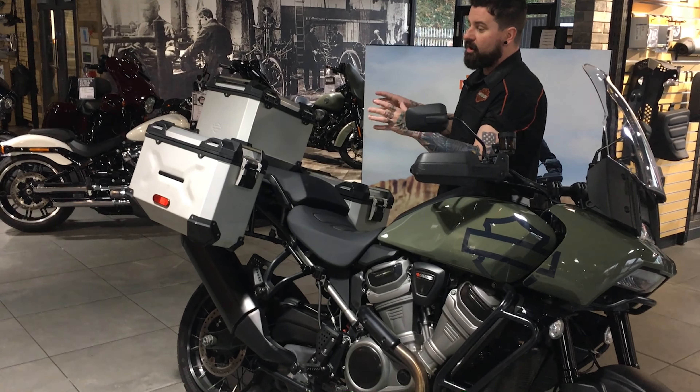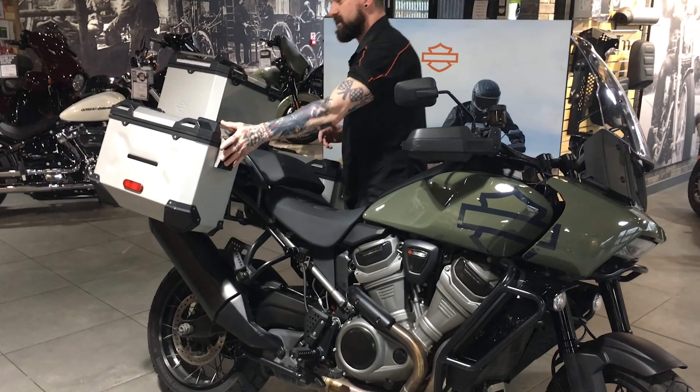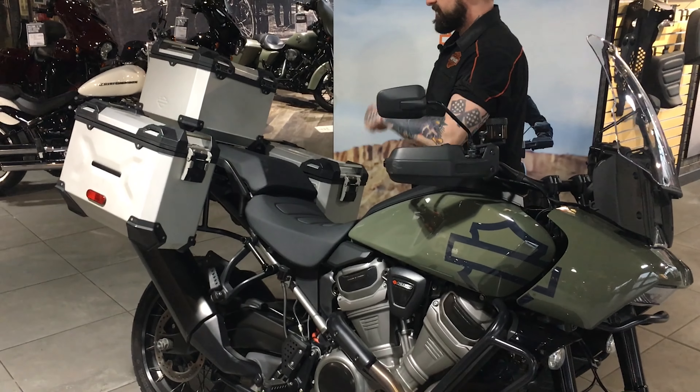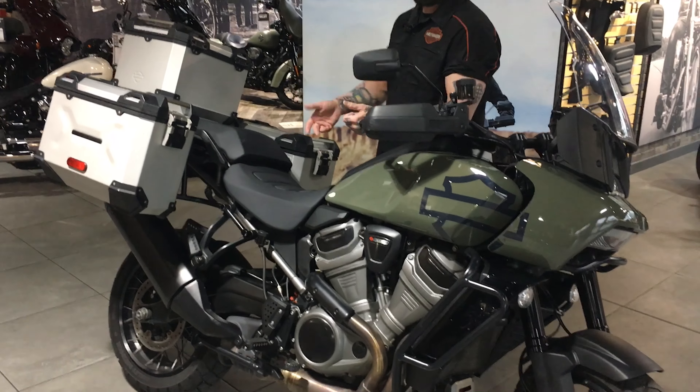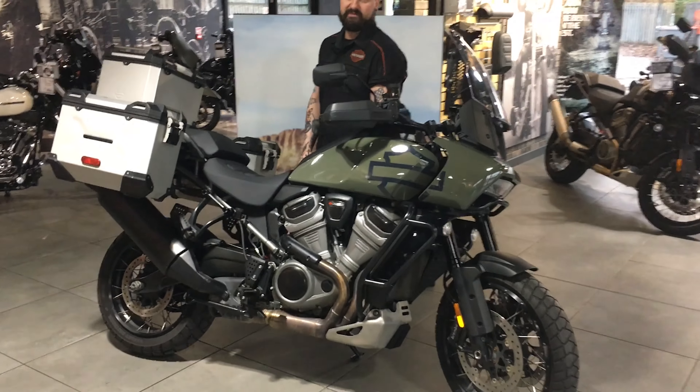It's been fitted with a full hard aluminium luggage set, so you've got your top box and your side panniers. Really, really sturdy, really well made. If you want to be going on any adventures and need to pack all your stuff, that's what you want to be putting it in. They're all lockable and they make the bike look really really good.